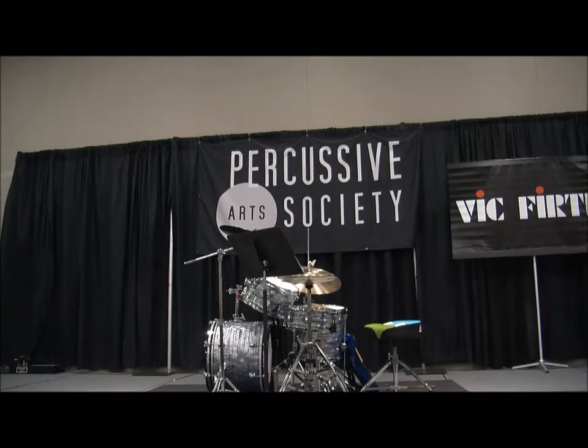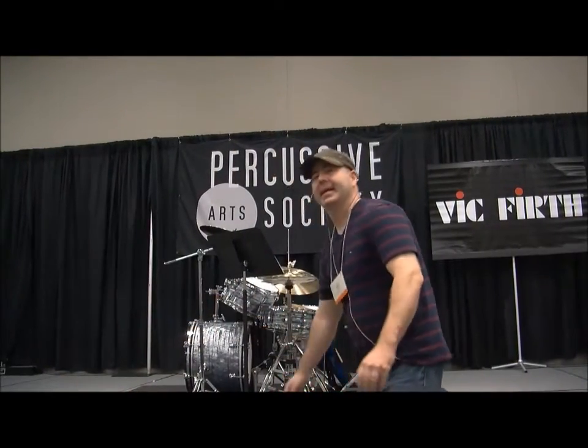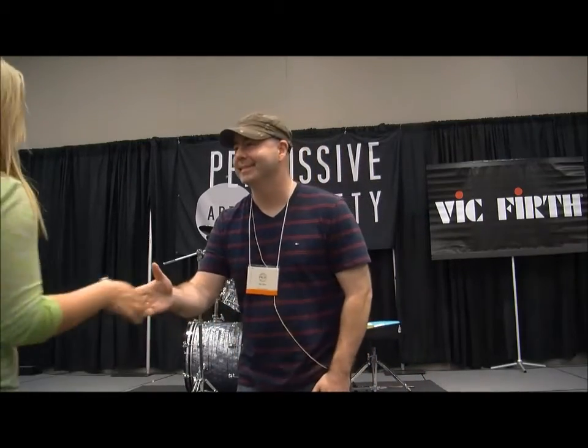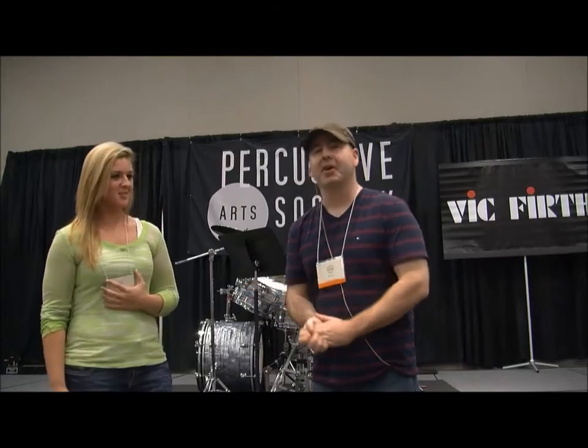All right, great. Come on up. Excellent. Hey, what's your name? I'm Carrie. Carrie, nice to meet you. What state are you from? South Dakota. All right, South Dakota. Excellent.